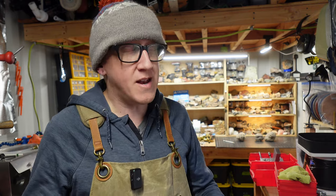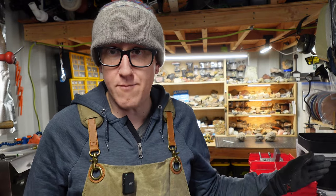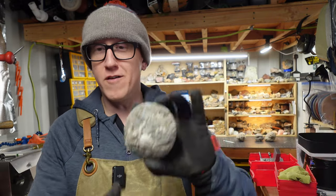Welcome back to the channel, everybody. We have to run the saw some today because I have a problem. I have a lot of rock, but a lot of my rock is either cut and polished or just rough rock. So in today's video, we're gonna be cutting some stuff.